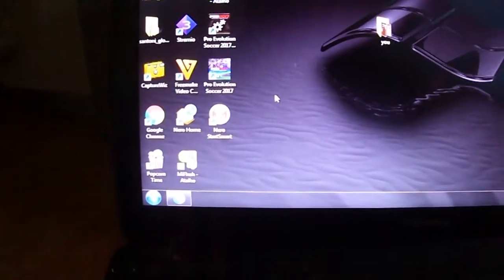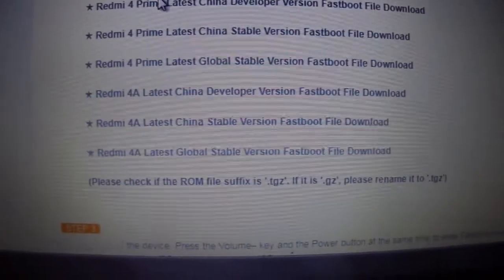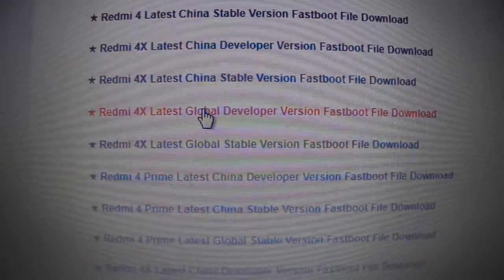Just download the right file for you. For Redmi 4X, you can first go to here and then download your file. You can choose this table — the developer, the China, the China developer. I am going to use the global developer.